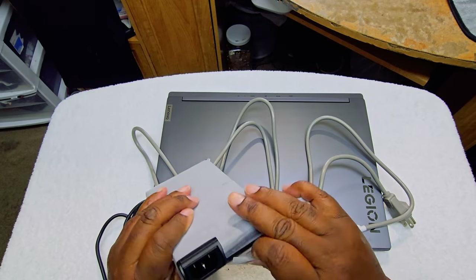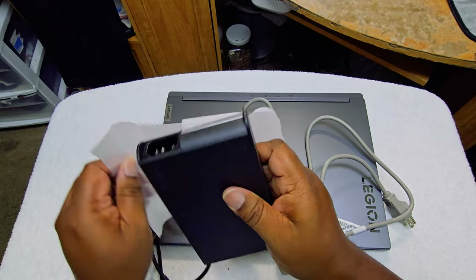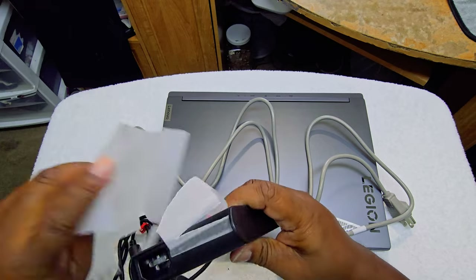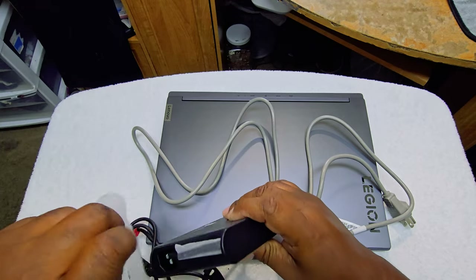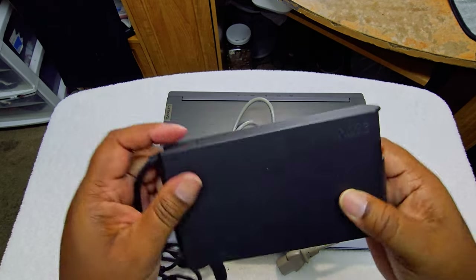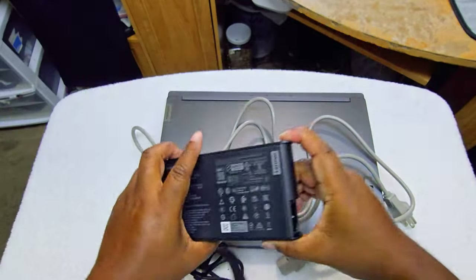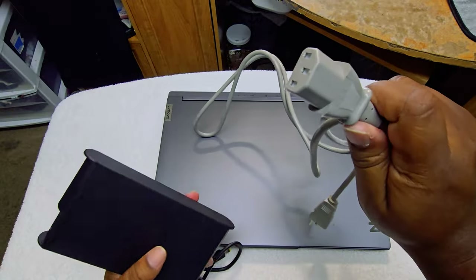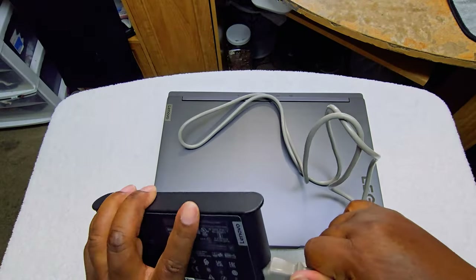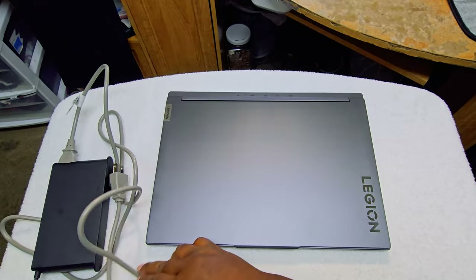Let me undo this. It's a 230-watt power brick — this is how it looks. I'm gonna tell you it didn't come with this original cord, but as long as it fits and as long as it works, we're good. So there you go.